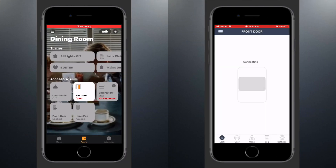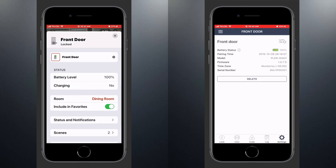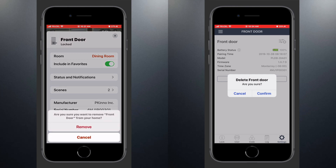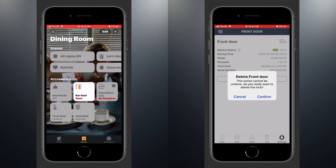Jumping into the apps, we have Apple's Home app on the left and Regal's on the right. In both, you'll need to go into the settings and scroll all the way down. In Apple's Home app, you'll tap Remove Accessory and confirm, and in Regal's app, you'll do the same with the Delete button.